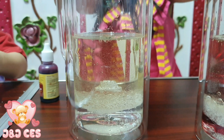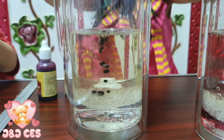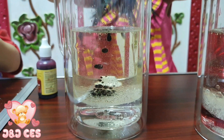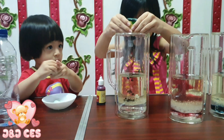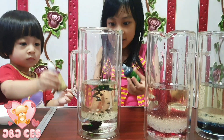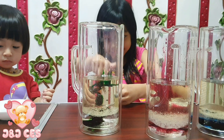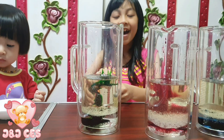Oh my god, this is so hard to open. Oh my god, I'm so scared guys. Ready? Go! One, two, three. Well done! Look at those colors guys, I love it!